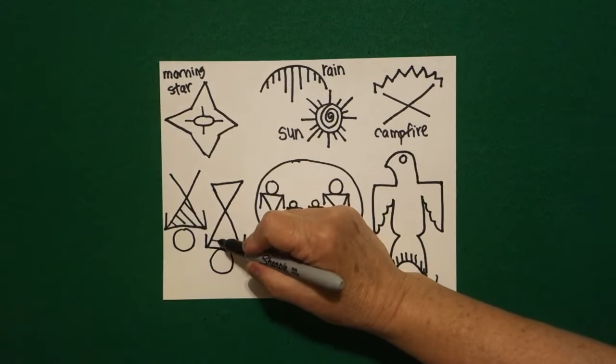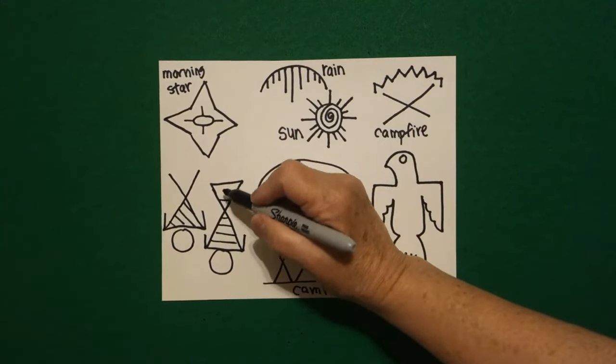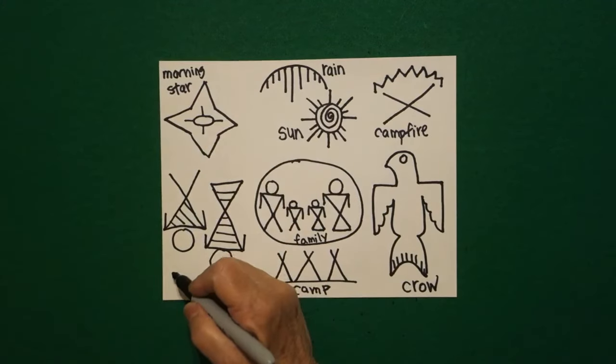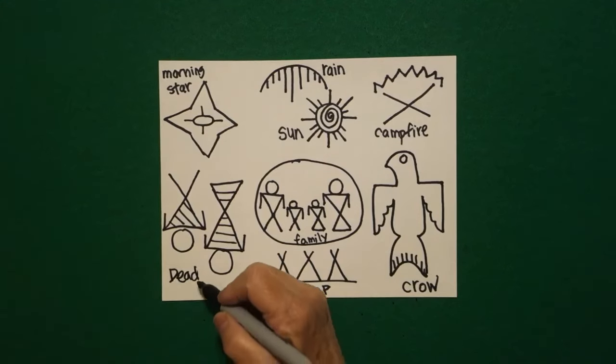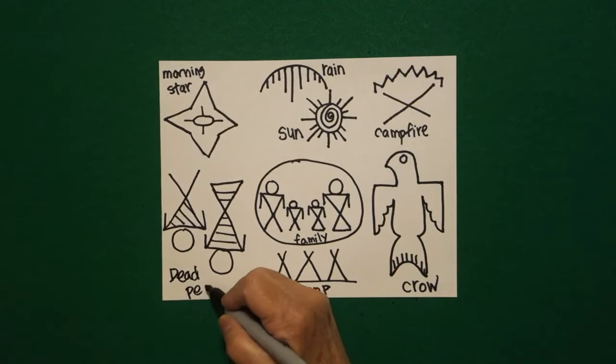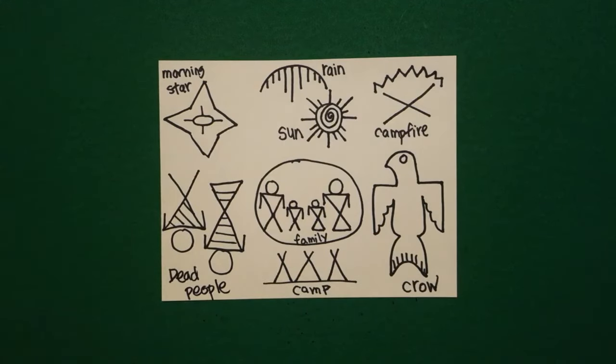Straight line on the bottom left and right, and this one I'm going to fill in with straight lines. I had never seen this symbol — this represents dead people, which I thought was interesting.